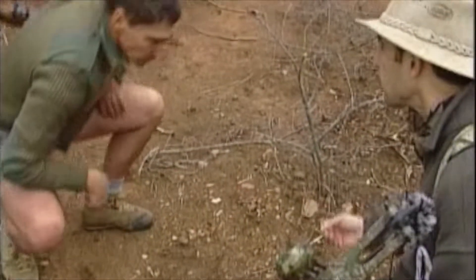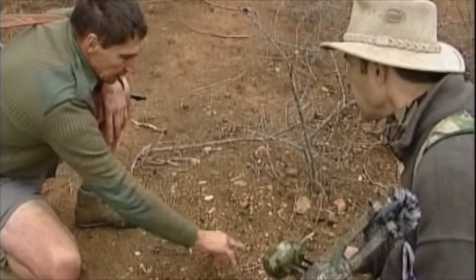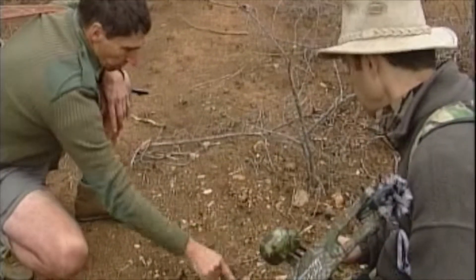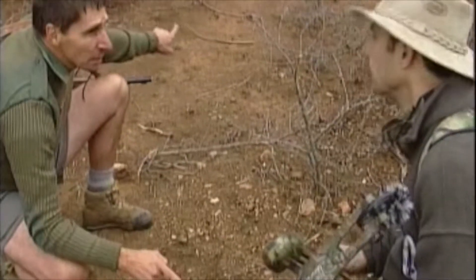Can you see maybe some speed there? Yes. Also, the distance between drops will give you an indication of the animal's speed. The faster it's running, the further they're going to be spread out.